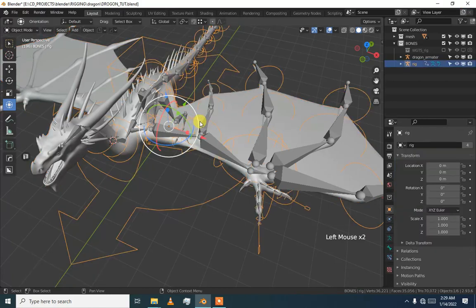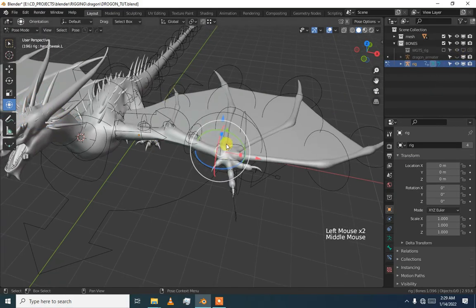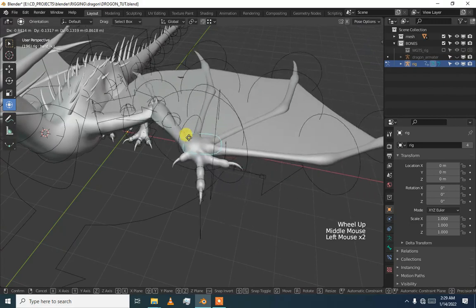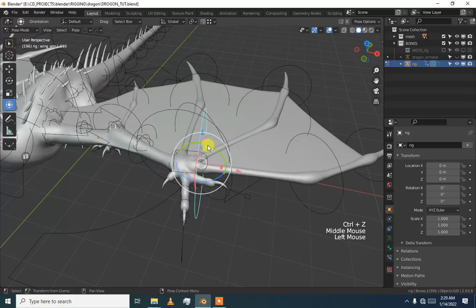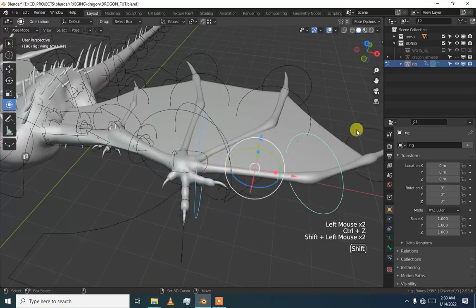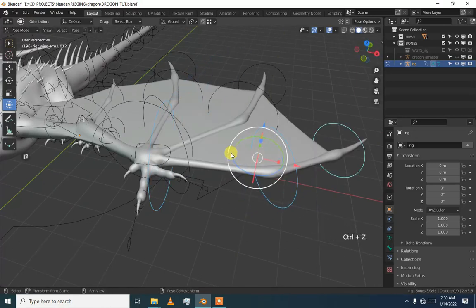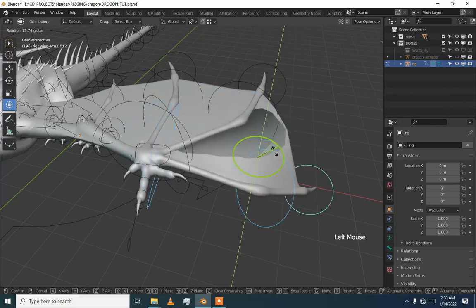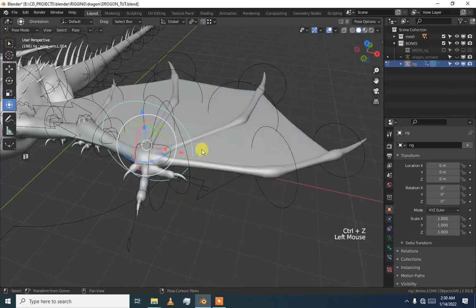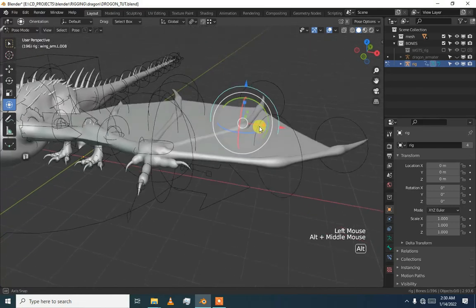Let me drag the rig and now everything — the hand is working. Let's see what is working and what is not. You can see it is pretty much working, but we just need to set the medium to individual. When we set this to individual, you can see now everything is working.